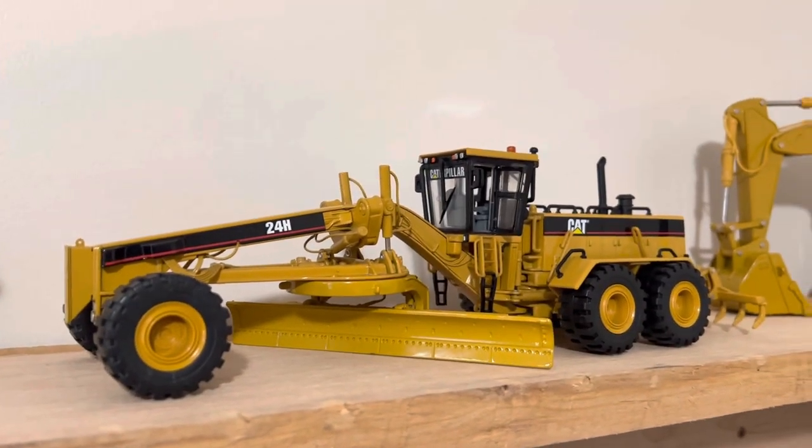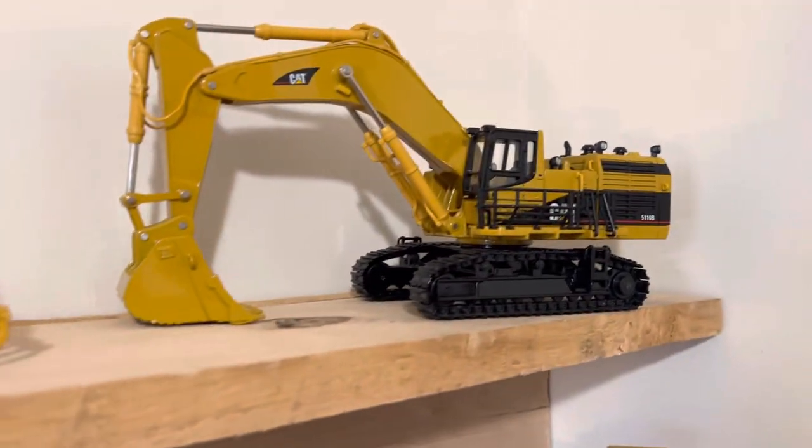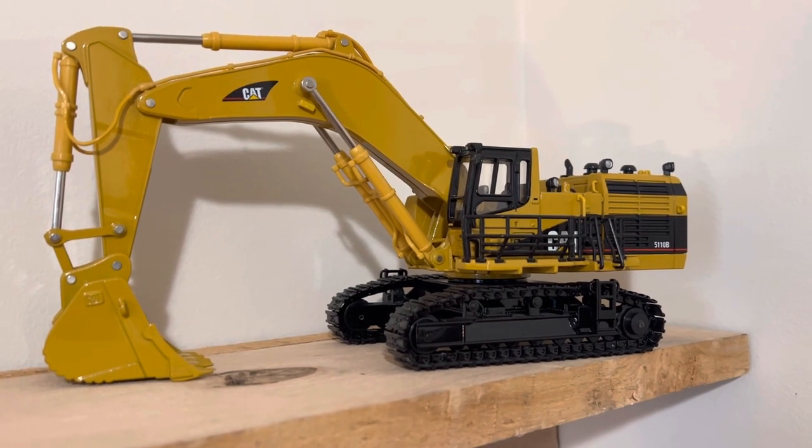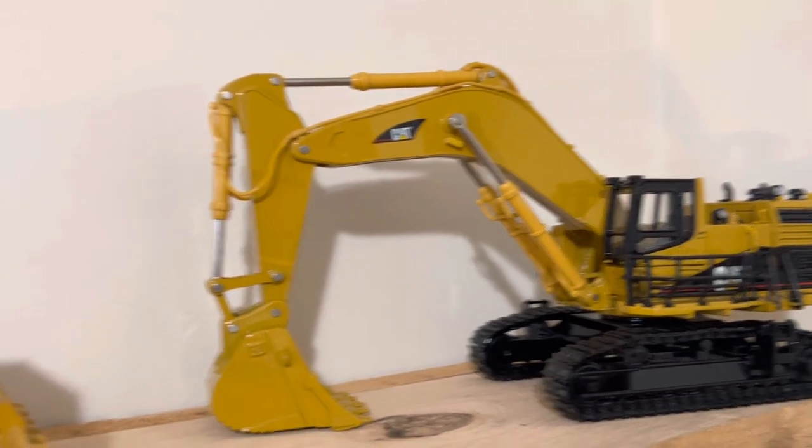Cat 24H motor grader. Here's a new one — Cat 5110B made by Norscott, and that's not a Diecast Masters, this is a Norscott model.